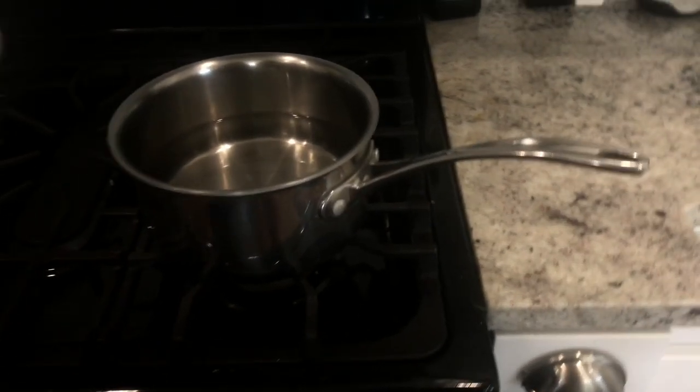So first step is to boil some water. My mom is going to help us with the stove to be safe.